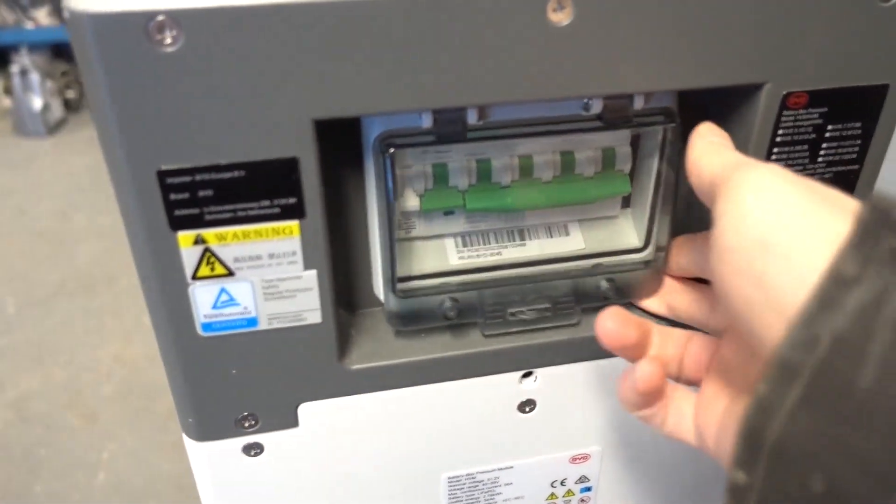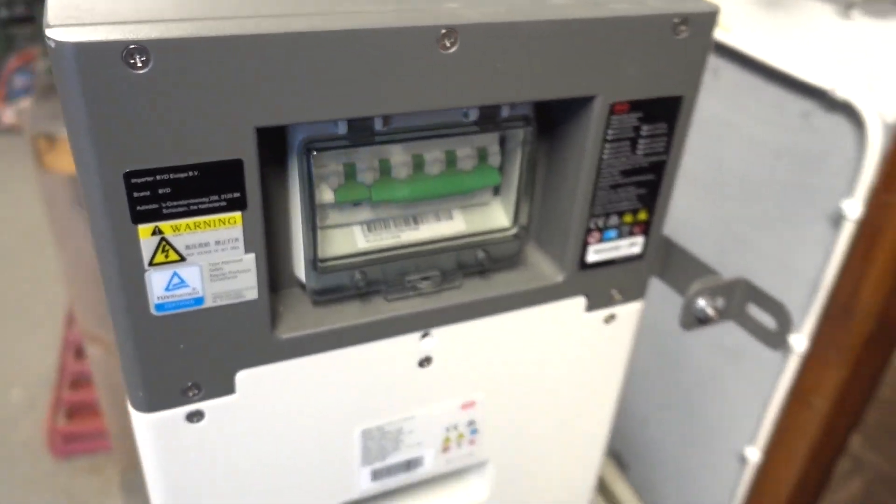Okay, so time to figure out why the battery pack won't start. Since this is a reverse engineering channel, let's tear it down!